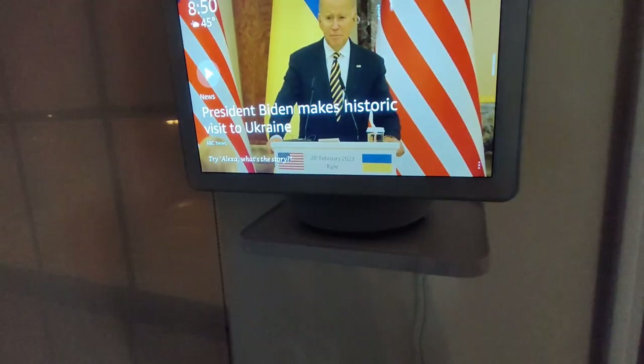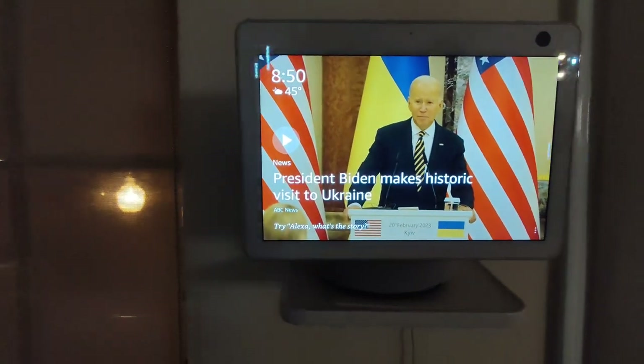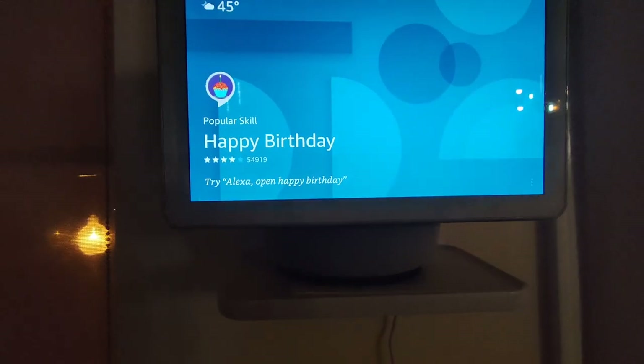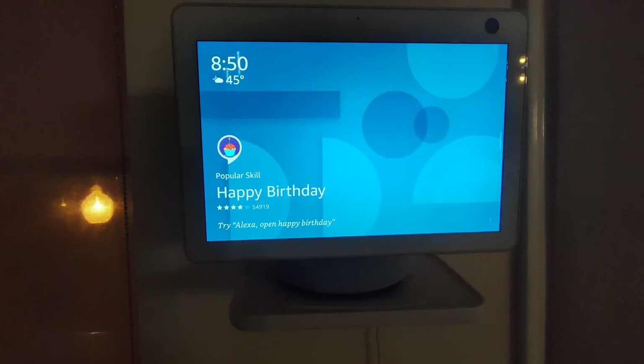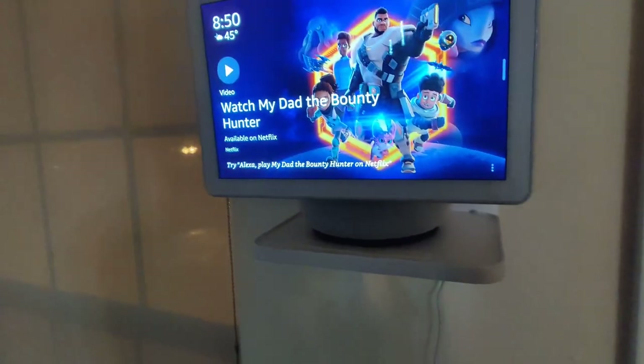Hello everyone and welcome back to our YouTube channel. Today we are reviewing the Echo Show 10 from Amazon Alexa. We're going to show you all of the features it has and what it can do. There are many aspects to this AI, so stay tuned to find them out.